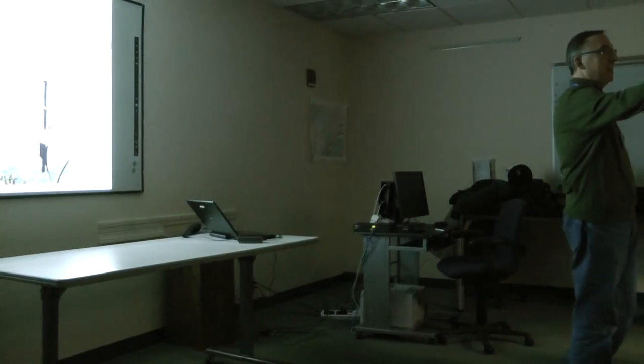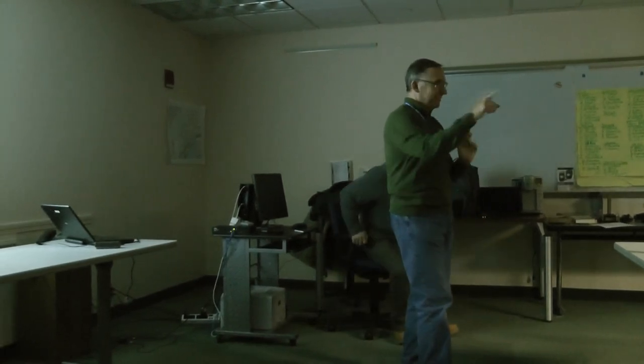Introduce again. Michael N1PLH, raise your hand. He is actually the real DMR expert that I brought him as a ringer, so when I stumble, I will point over there. He's been doing this a lot longer than I have. He also has a lot of expertise with the Motorola radios, whereas a lot of us here have the Connect Systems, which we'll talk about in a minute.